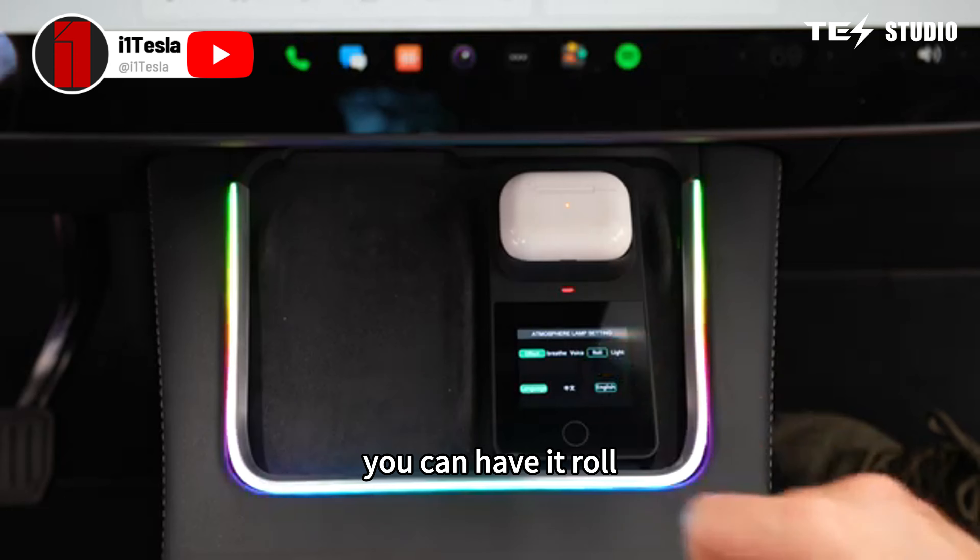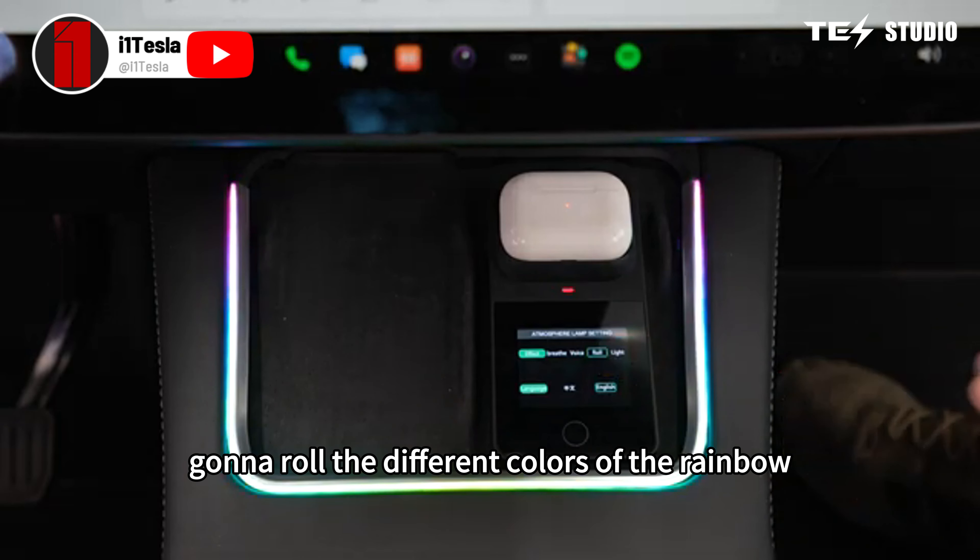I'm hooking him up with this fully automatic, motorized, retractable sunshade for the Tesla Model Y, which I got from Test Studio.